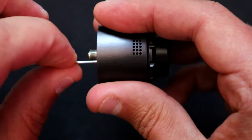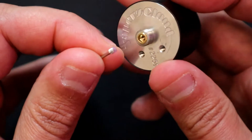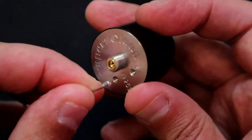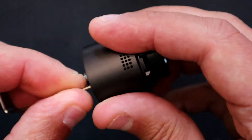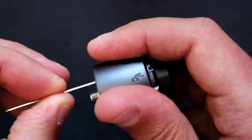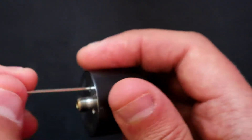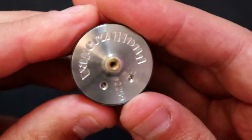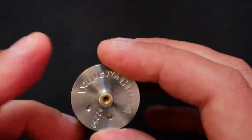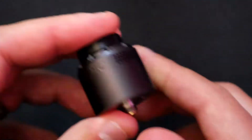You can store the screws in the bottom of the base if you want to use squonk mode. To put it back into regular mode, just put the screw back in the base, and when you finish with it you can just plug it back into the bottom of the RDA – so it saves you losing your screws. You don't need a separate squonk pin.